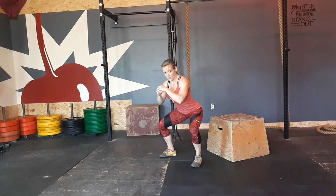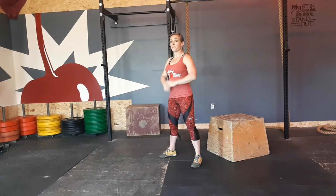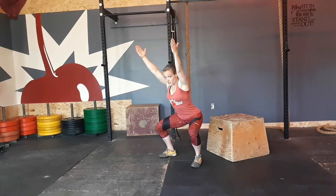Then you're going to hinge back — take those hips and go back, and try to keep your chest up as tall as you can. Bring your arms up overhead, tighten your abs, squeeze your bum, push those knees out, and sit back as if you're searching for a chair behind you.